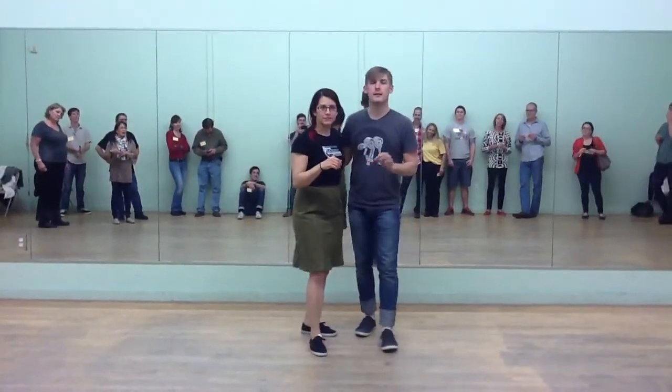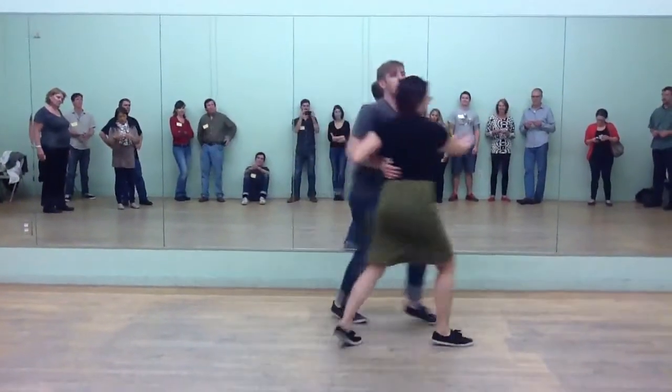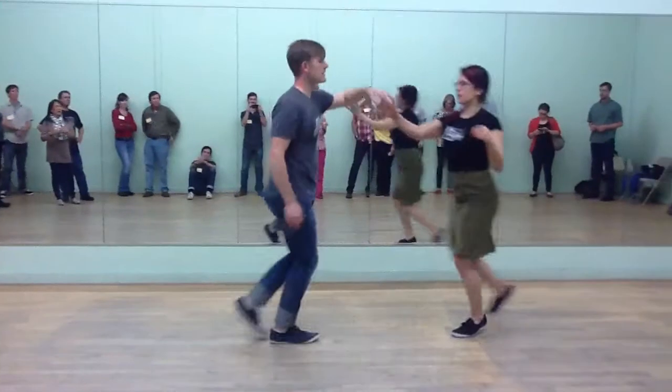So we did a bunch of review, and then we added a couple of new moves, right? So we had our outside turn, and then we had this sweet inside turn.